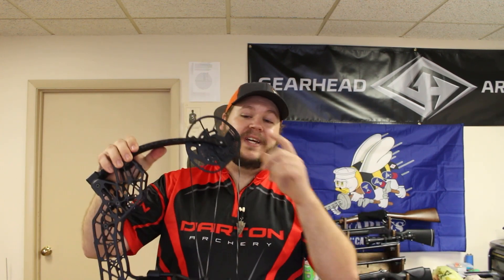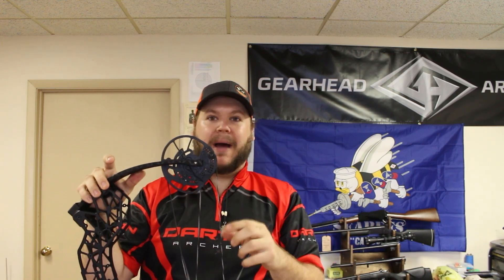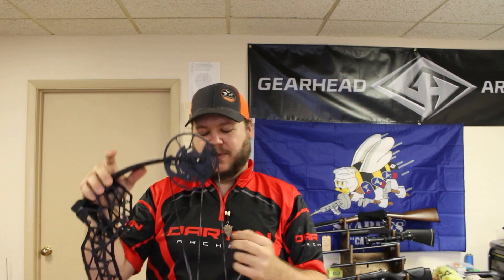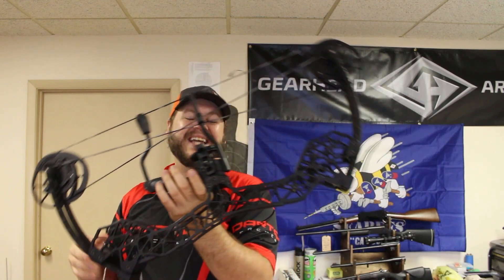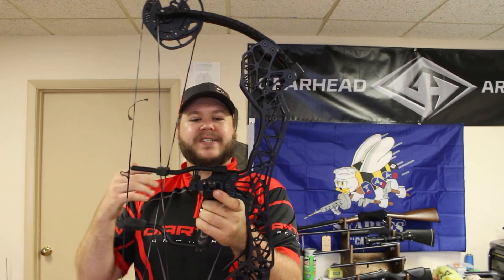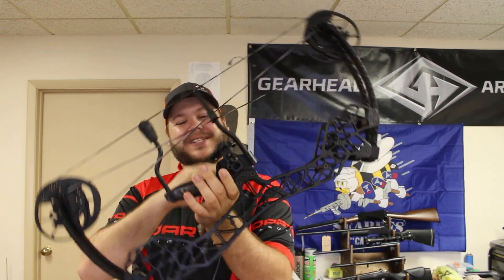It's a very interesting bow. It's also got limb stops and string stops. The limb stops have 26 positions to adjust, which is for micro-tuning your let-off to exactly what you want. So there's a whole lot going on with this bow. It's also ambidextrous — with eight bolts and flipping a few things, I can turn a right-handed bow into a left-handed bow. It's got a ton of options.